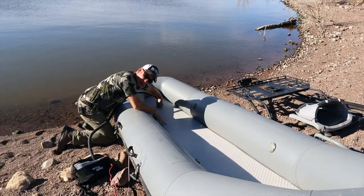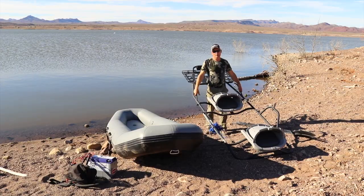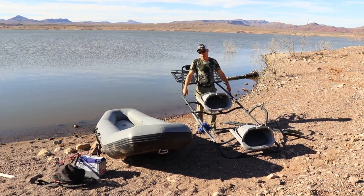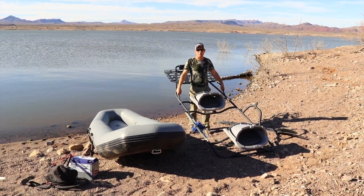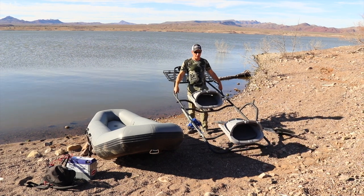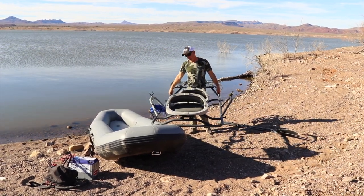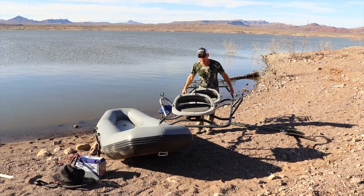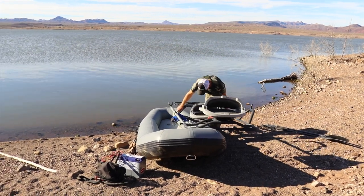Now all we have to do is put the frame on and secure it. I would recommend using two people if you have them, but my other half is filming so I'm going to do this by myself — it's actually pretty easy. This whole boat, the frame, and the seats are right at about 100 pounds, so it's pretty easy to maneuver.